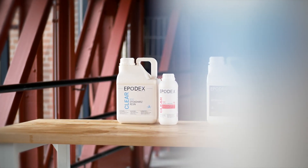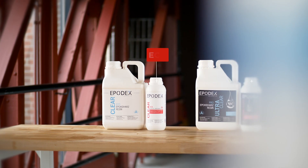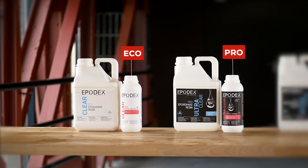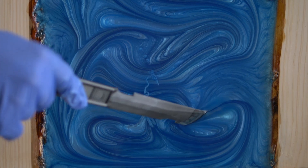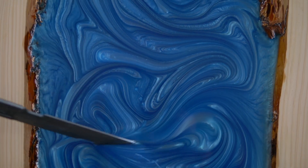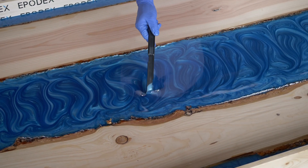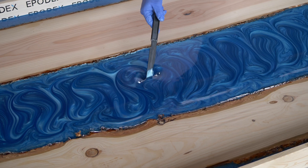If you are working with a reactive epoxy resin system, such as the Eco or Pro system, the gelling time will usually be within the first two hours after mixing. Depending on the casting volume and the temperature, we recommend drawing your patterns at regular intervals as long as the mixture can be processed. This way, you'll be sure to get the desired pattern.